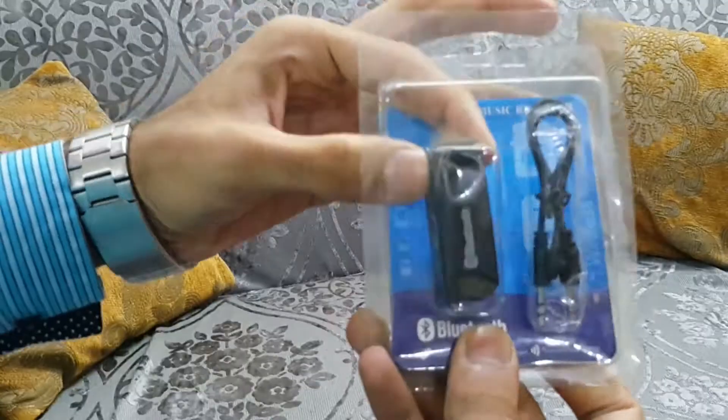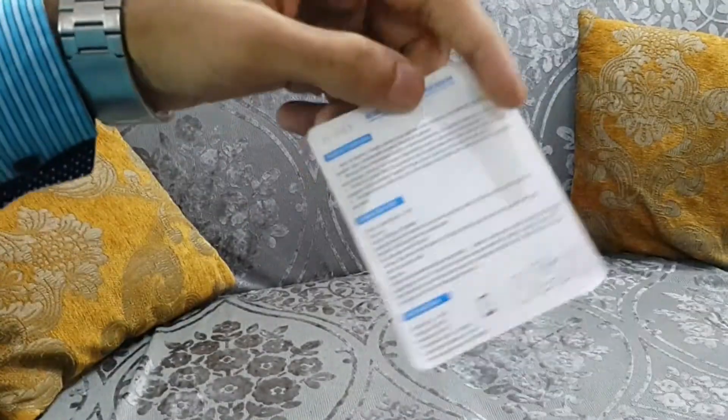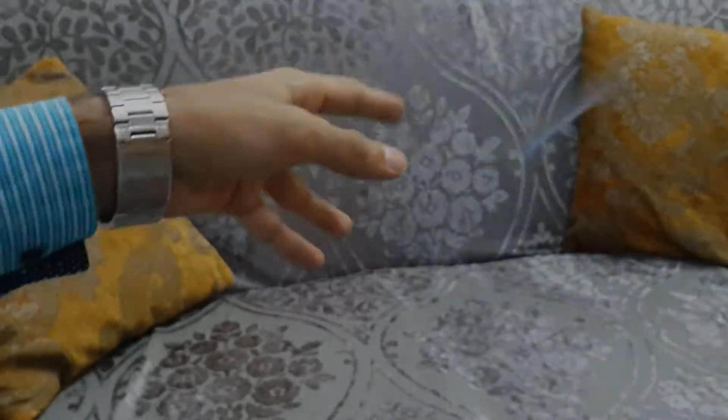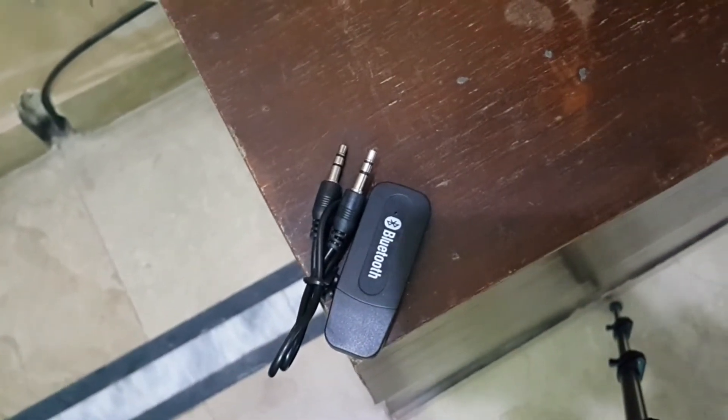In the packaging you are given the receiver itself and a small aux cable, along with a few instructions on the packaging itself. Note that the provided aux cable might be of short length, so you might need a longer one.